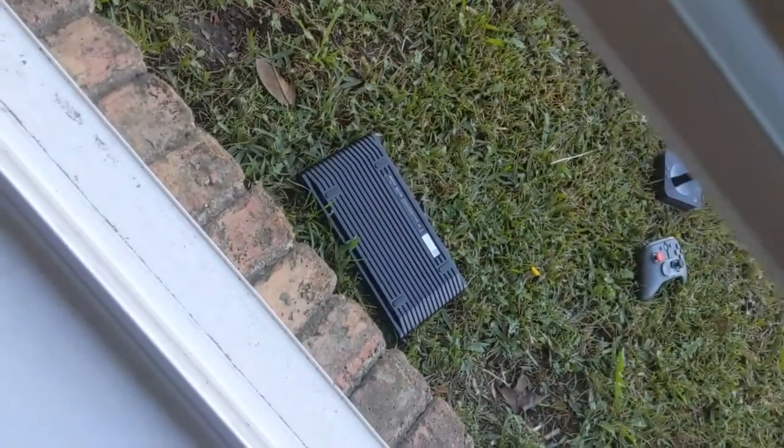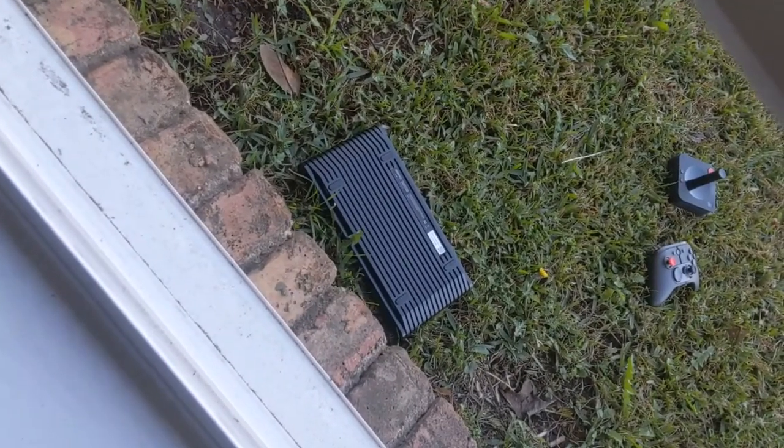I can't believe I didn't get an Xbox. Who even cares about this stuff? It's just another thing of garbage to throw out the window — just another bunch of stuff that I didn't want. Thanks a lot.